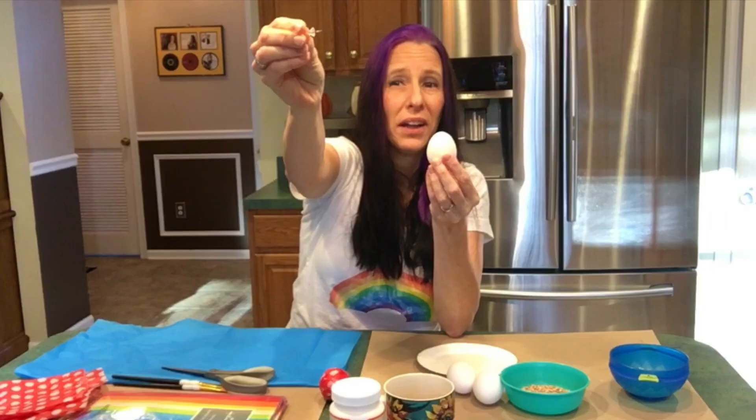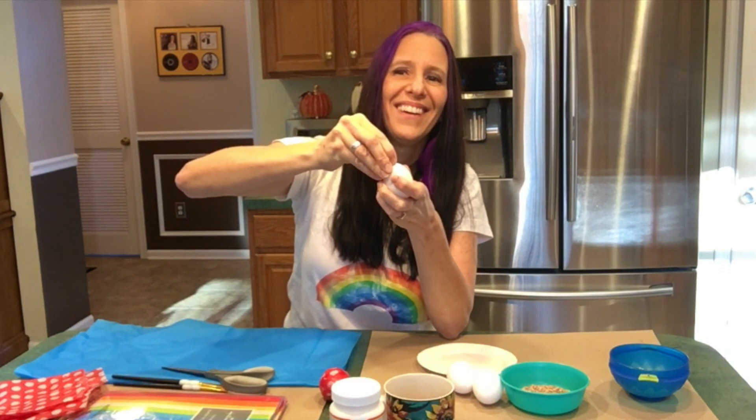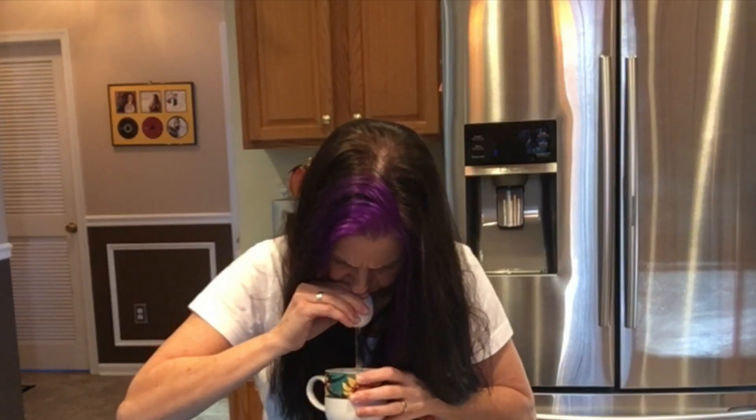We're gonna need a real egg and a tack. You'll start off with these two items. The tack has a point on it, and you may have your adult help you with this. You're going to put a small hole in the top, and then put another hole in the bottom — make that one a little bit bigger. I'm going to blow into this cup all of the egg stuff — the yolk and the albumin — because we don't want any of that in there. We want to put some fun things inside to make it shake, like seeds and popcorn kernels.